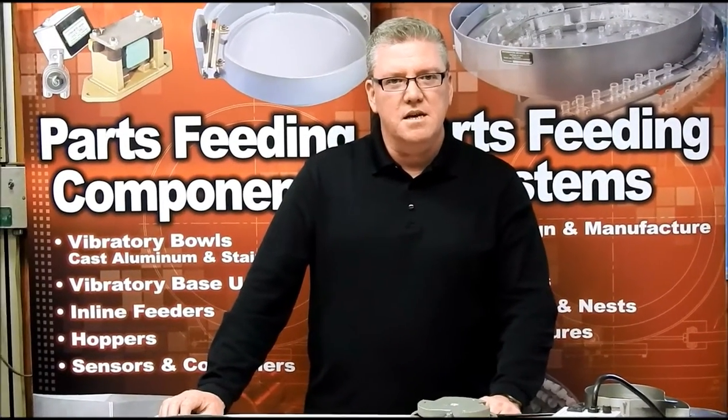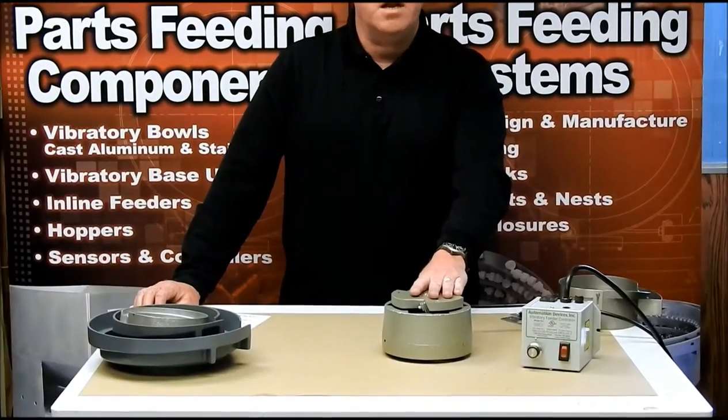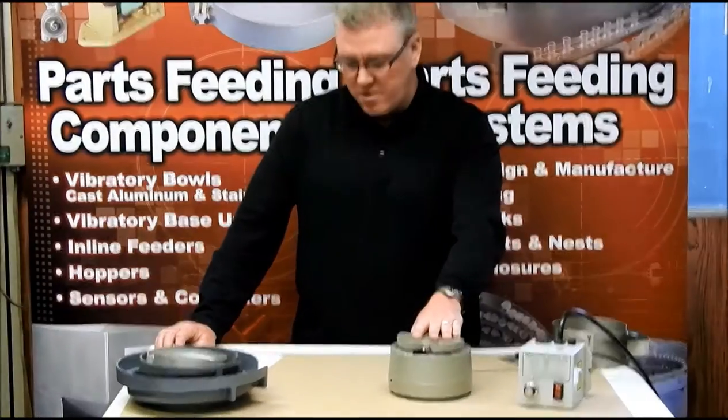Hi, this is Dave from Automation Devices and I thought I'd go over one of the products for you. We have a Model 5 drive today and we'll go over what we do with it and how we can accommodate it for you.